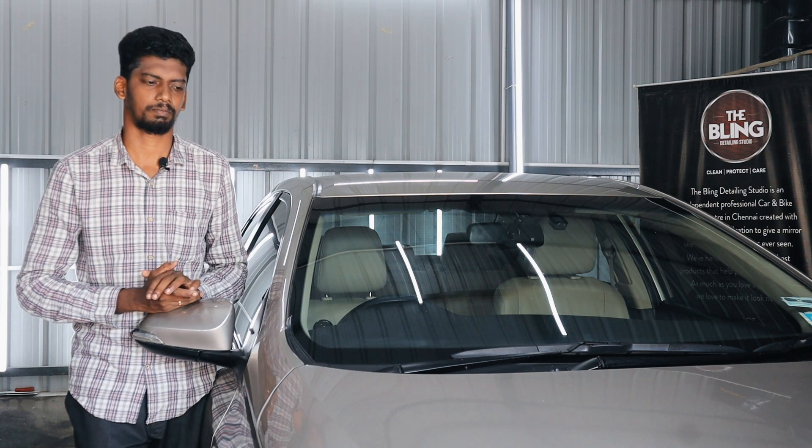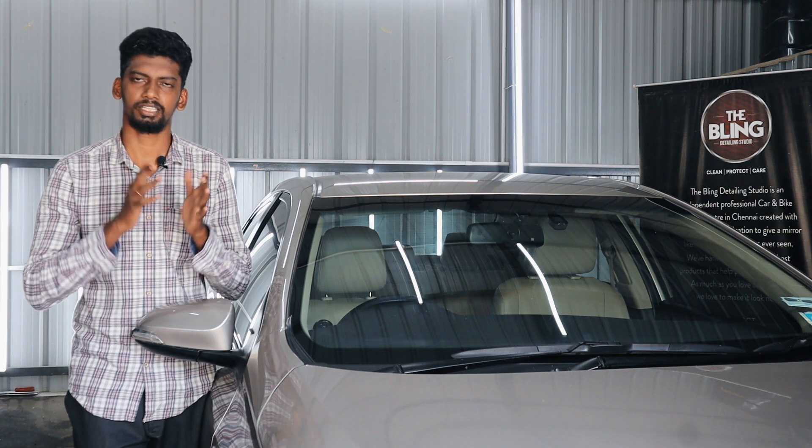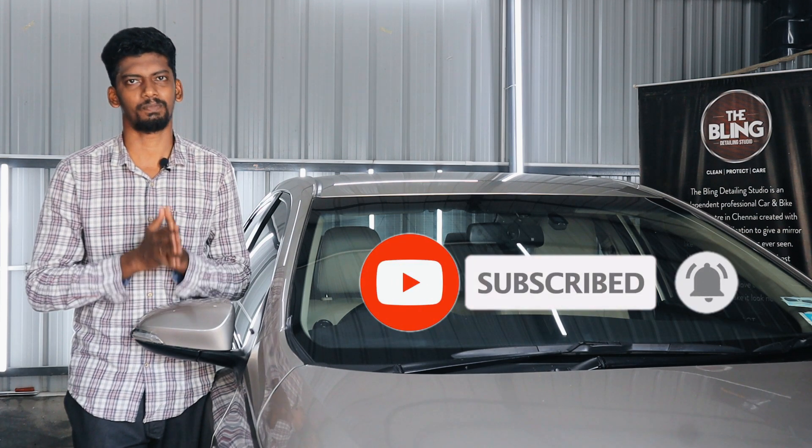This is an awareness video. If you subscribe to our channel, you can click the bell button to stay updated.